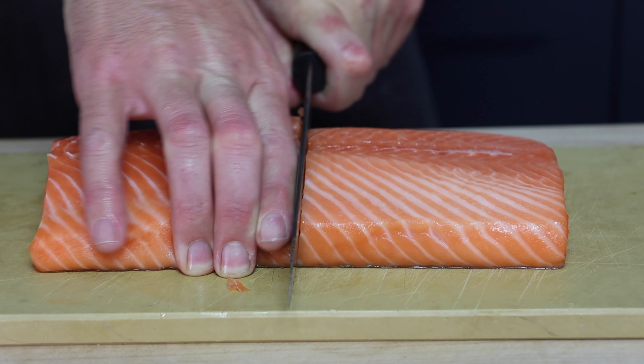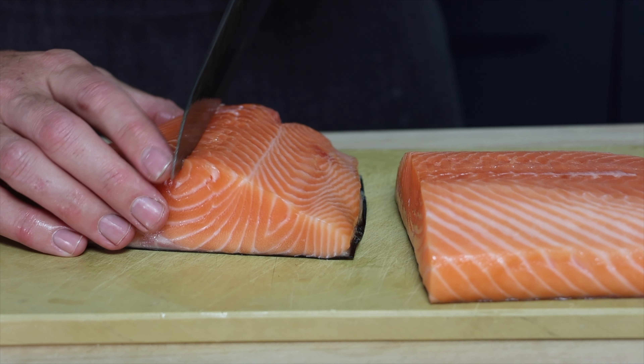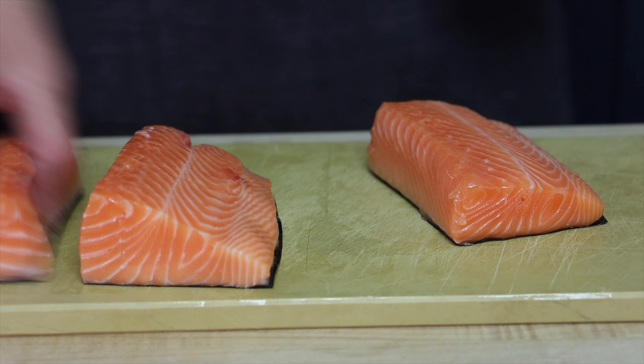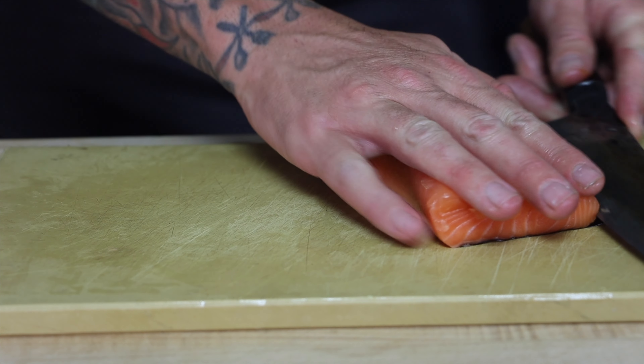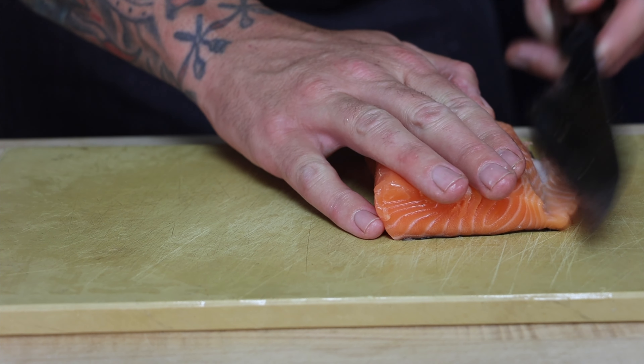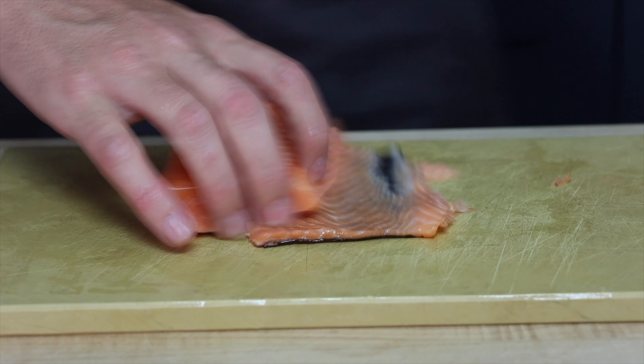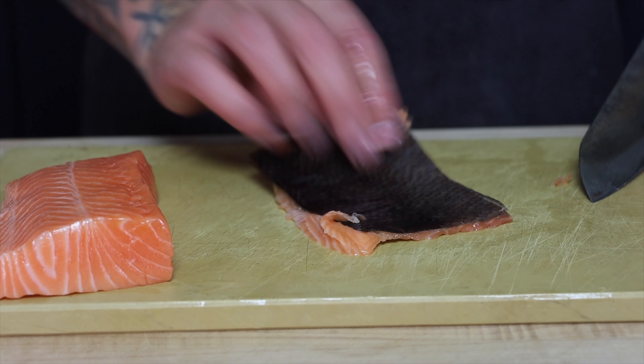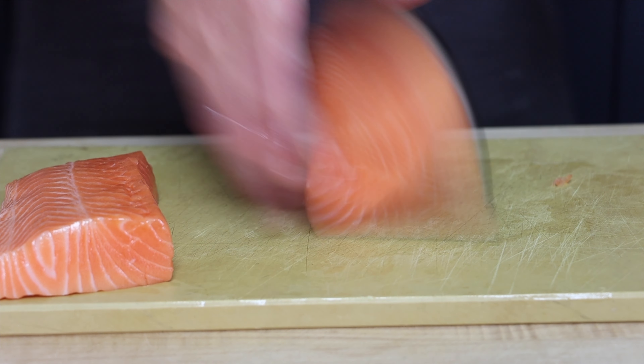Let's jump right in and start by cutting our salmon. When you pick out your fish, get them to trim off the belly so you have a nice piece of salmon like this. I prefer to cut the salmon into blocks instead of long skinny pieces — it's going to cook more evenly and it's more forgiving if you overcook it. I also take the skin off so I can get all the bloodline off of the filet and end up with a beautiful piece of salmon. But if you like the skin, then just leave it on.